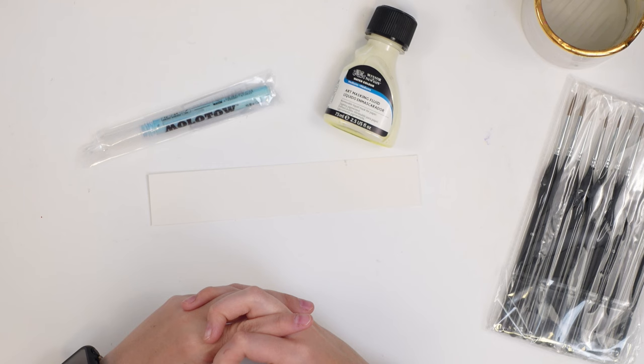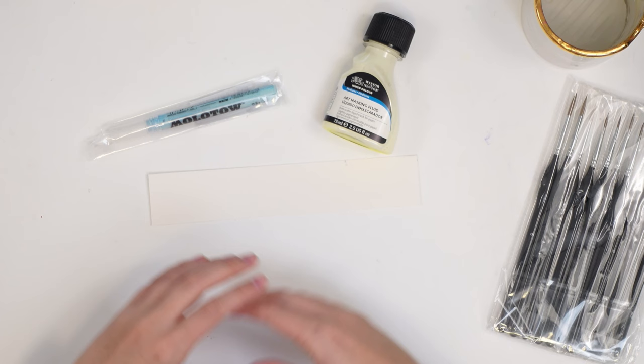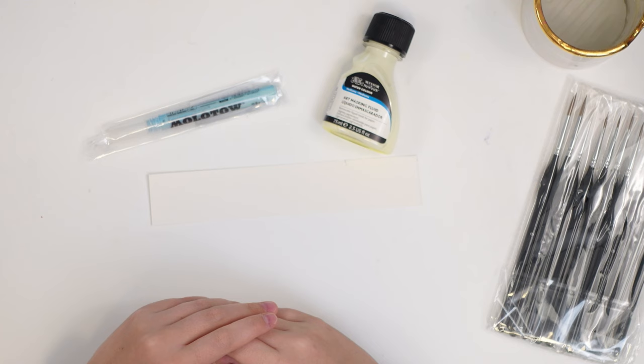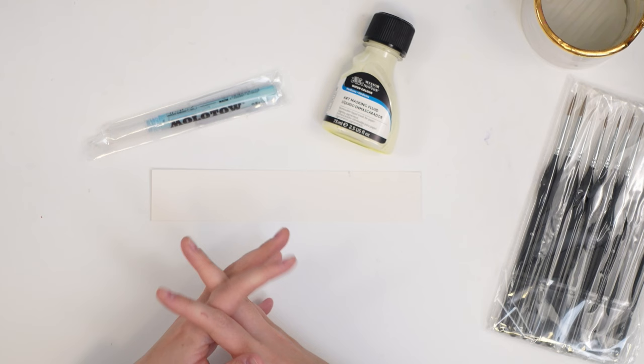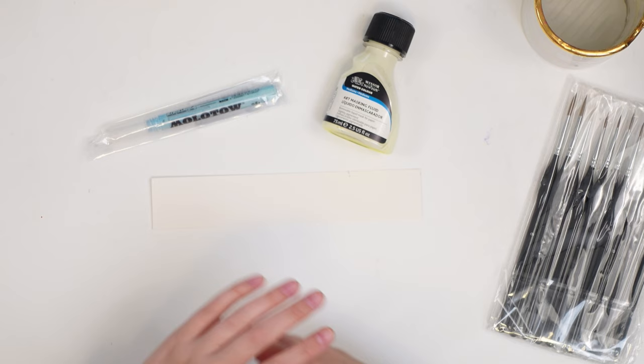One tip I'll give you: make sure you test your masking fluid on your paper before you start painting. I've had different papers not work well with masking fluid — when you start to lift it, it actually tears the paper. So test it out on a scrap piece first, then I'll show you how to use it through a painting.